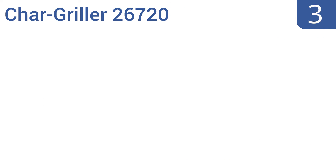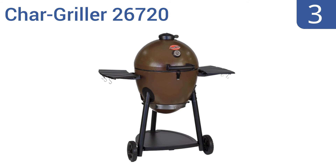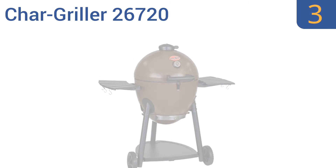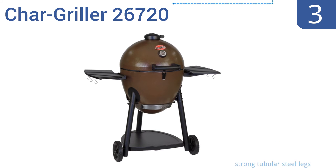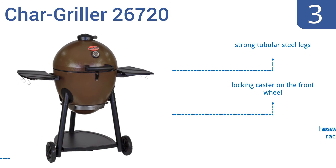Nearing the top of our list at number 3, designed for Kamado-style cooking, the Char-Griller 26720 offers a lightweight and convenient way to cook burgers, fish, and ribs. Its insulated design creates more heat by using less charcoal, which results in the most tender, juicy meats you've ever tasted. It comes with strong tubular steel legs, a locking caster on the front wheel, and a convenient warming rack.